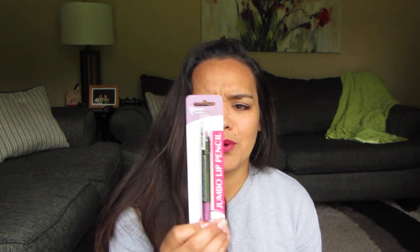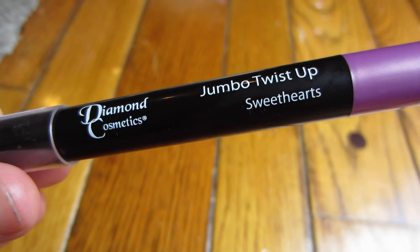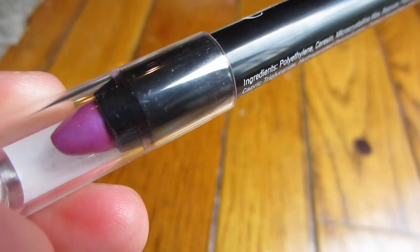I also found this super pretty color of purple — it's like a lavender color. The brand is Diamond Cosmetics. As long as it doesn't smell strong I think I'm going to love it, because the color is so pretty.